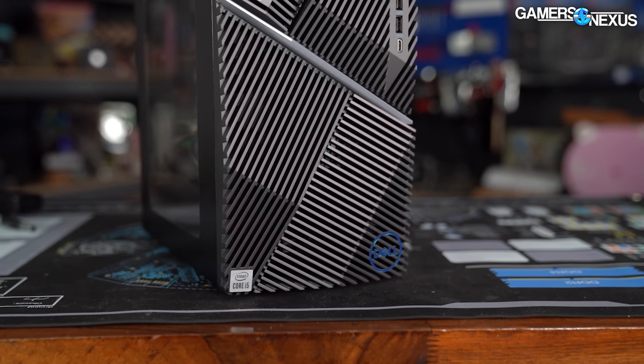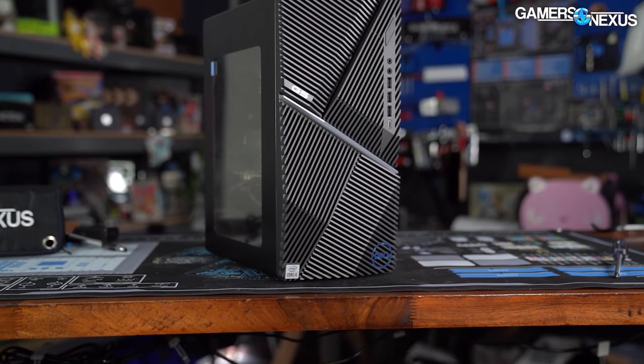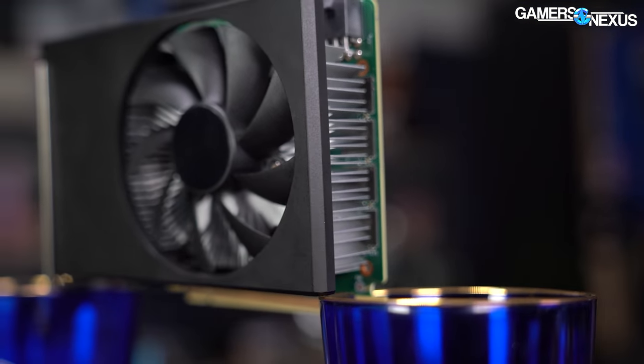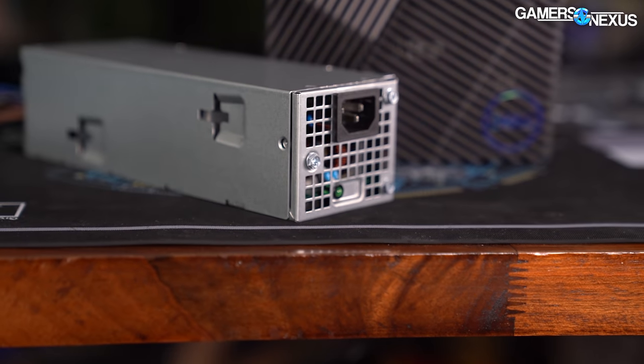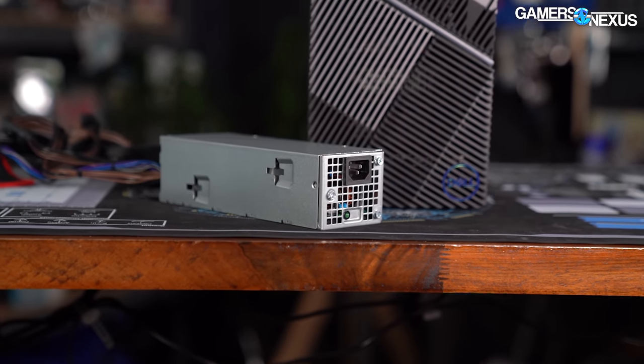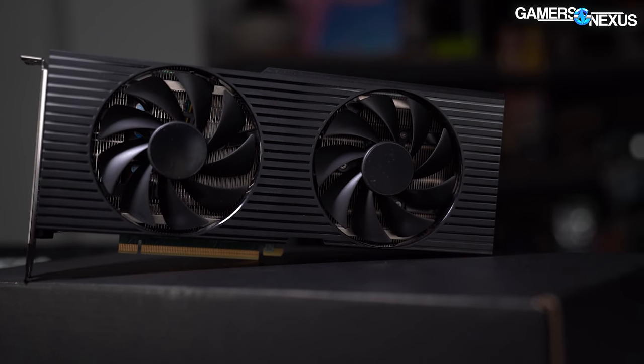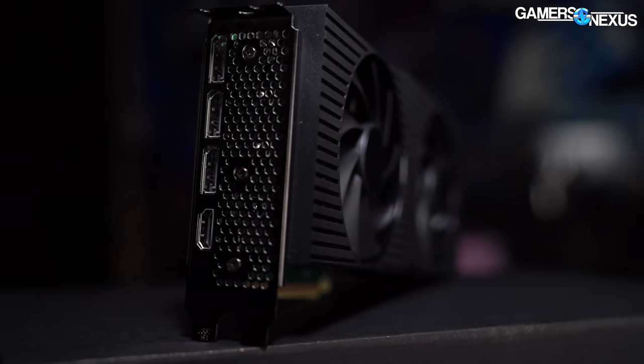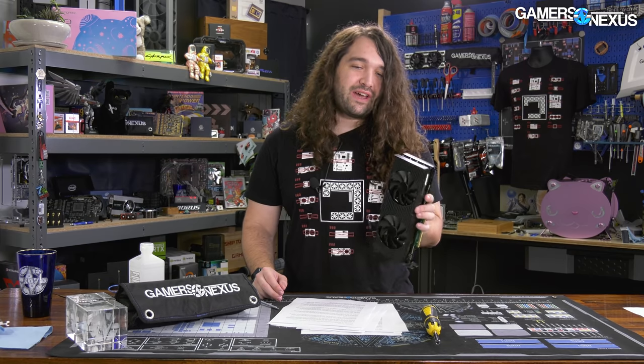We recently looked at a few Dell devices: the Dell G5 5000, which we called 'a warranty with e-waste attached to it,' and the video card in it, where memory was cooked at about 110 degrees Celsius. We also looked at the Dell power supply in the G5 5000, which was surprisingly good — very efficient, a collaboration with Lite-On. So Dell is capable of doing things well. The point of this review is to see if this card can be like that good power supply or another bad GTX 1660 Super.